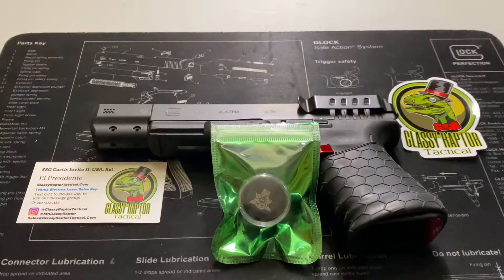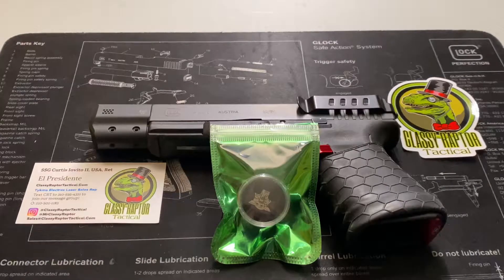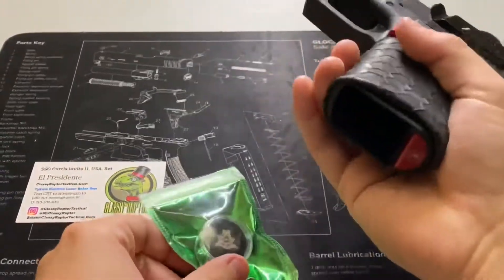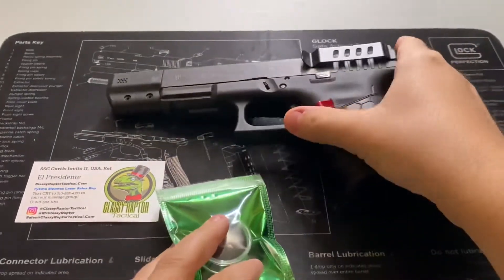Hello citizens of YouTube, this is the Geeky Nerd here. Today we're going to be talking about the Classy Raptor Tactical laser-etched Glock slide end plate. First thing as usual — safety check, all good to go.